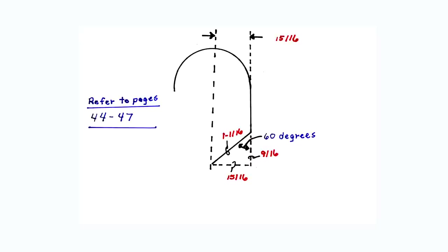To calculate for the other two sides of this triangle, refer to pages 44 through 47 in the book. The run will equal 9/16 inches and the travel will equal 1 and 1/16 inches.